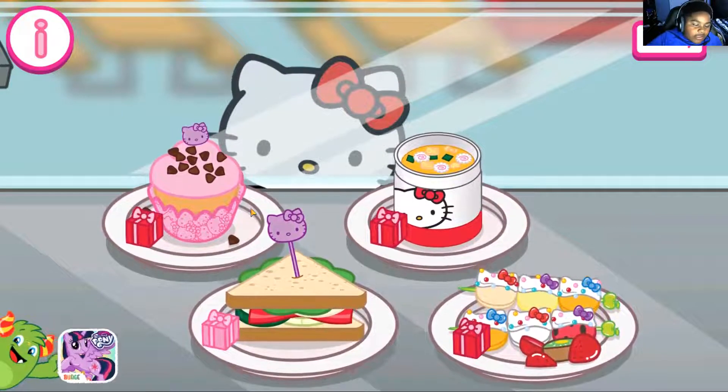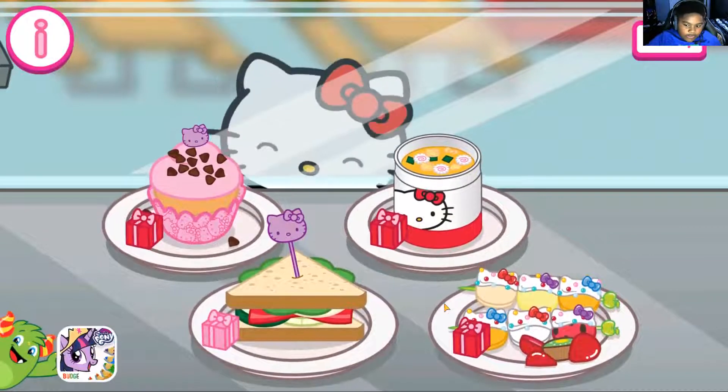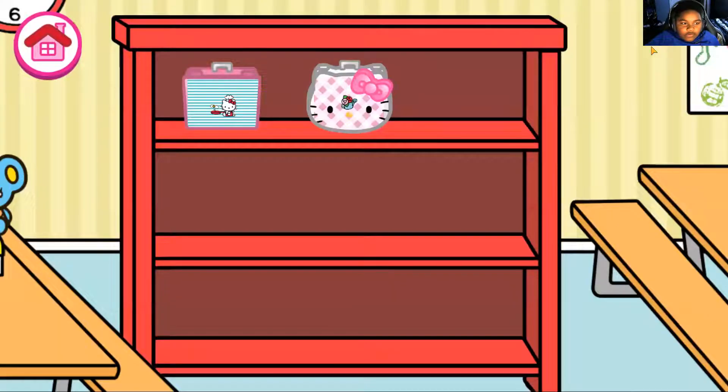So we have cupcakes, we have whatever this is, and we have kebabs. I love kebabs. Okay, gallery.